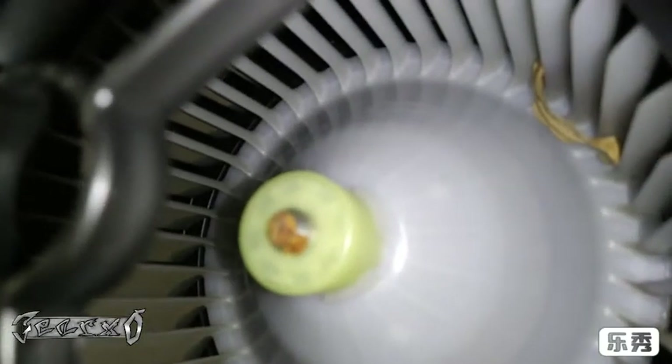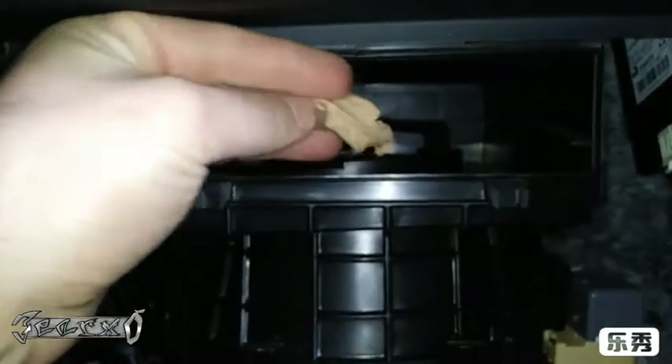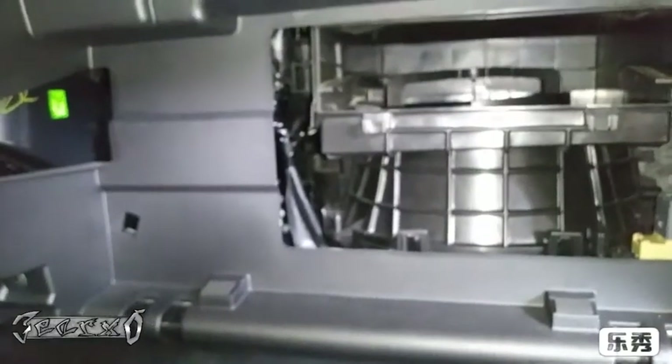If you look in here, as you can see there's a leaf in there, and that single leaf can cause that ticking noise. I'm gently reaching in to try to get it out. Got it! Let's try it out — it's working now.